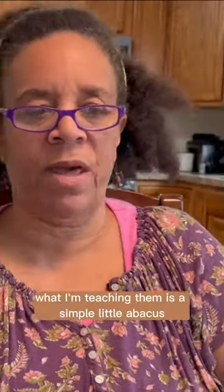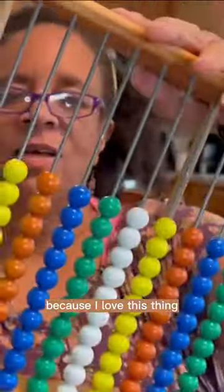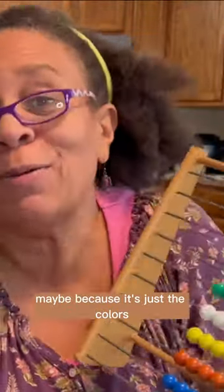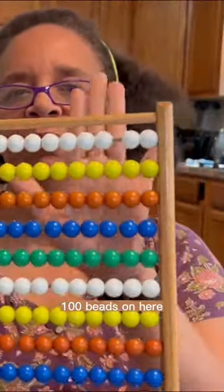The tools that I use to enforce what I'm teaching them is a simple little abacus. I love this thing. I just love this abacus — mainly because of the colors, and you can learn so much math. There's 100 beads on here.